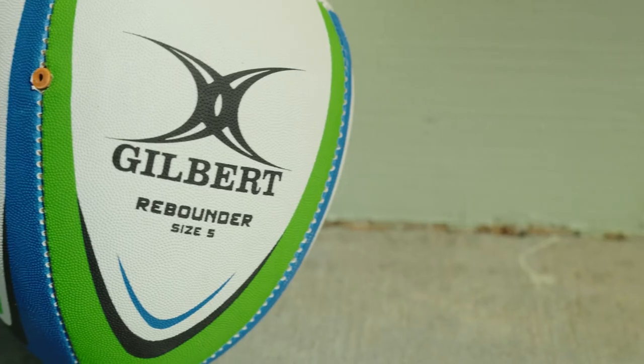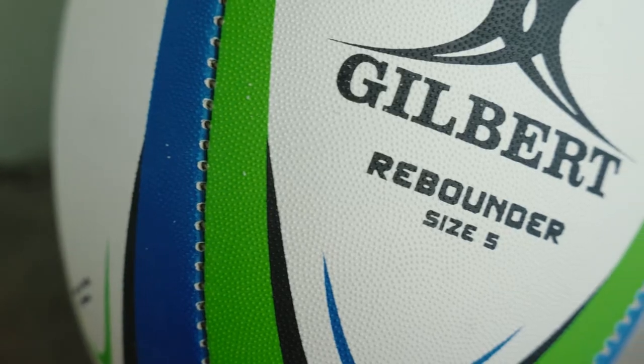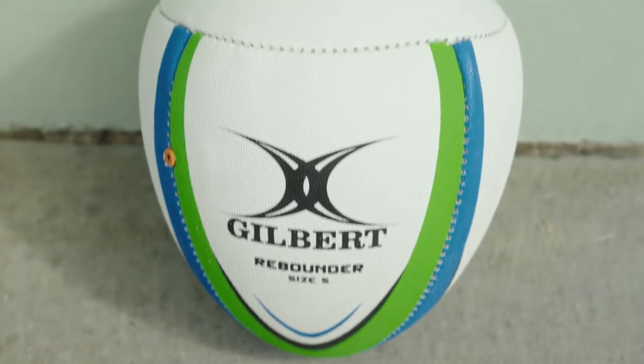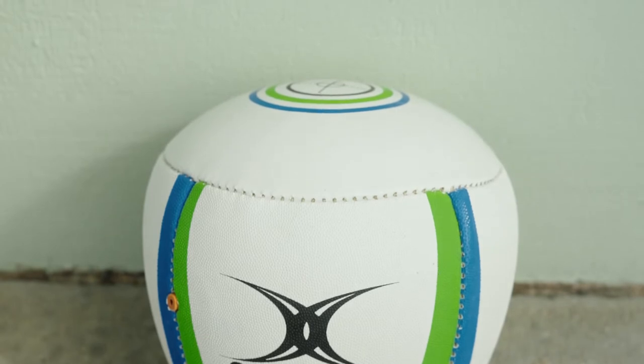This is the Rebounder, rugby's ultimate solo training tool. The Rebounder is half the size and length of a normal size 5 rugby ball, but weighing the same. What makes it special is the flat end of the ball that Gilbert have designed, which allows a player to pass the ball against a flat surface and rebound straight back to them.